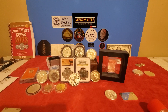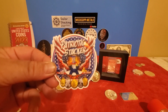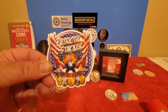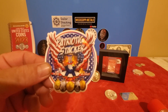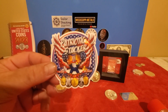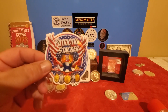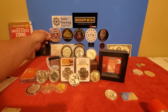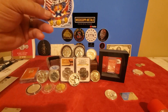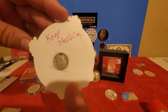All right, mail call! Patriotic Stacker — check that out. I really believe he has one of the best stickers in the community. It's got everything: an eagle, coins, the red, white, and blue. It's the epitome of being patriotic. It's a good-looking sticker, so I've got a place for him — he's going to go right there on my sticker board, which is growing. Thanks everybody.